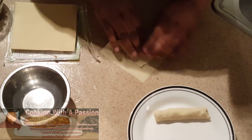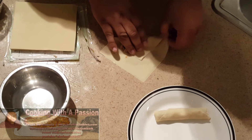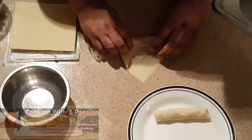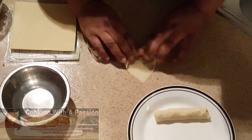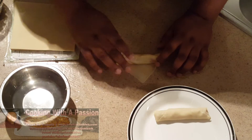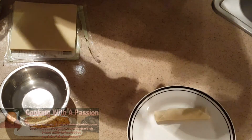Do it like an envelope — pull it back, make your envelope, just like an envelope. Just keep twirling, and when you get to the end, this is where you want to make sure you seal it. There you have an egg roll.